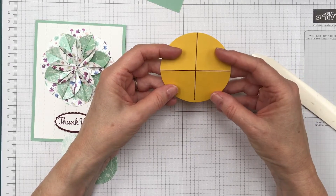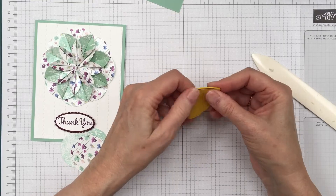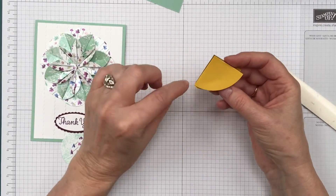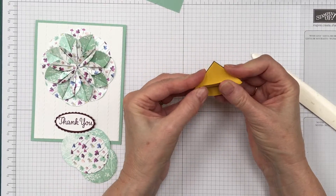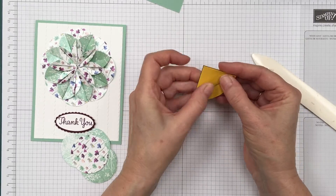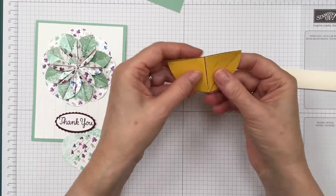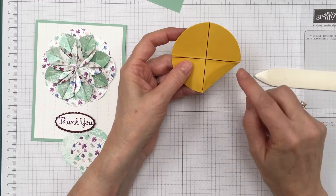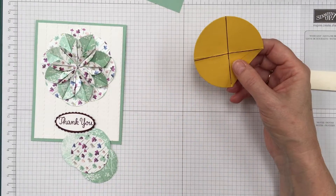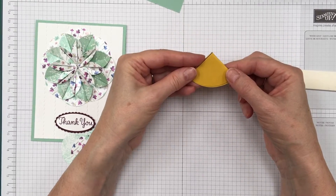I've taken a pen and marked it so you can see what I'm doing. I'm going to fold it in half and fold it in half again. Then you're going to take this piece here and fold it up — you want to fold it as far over as you can. I just took that piece up to there. Because I have the lines it's pretty easy to see.